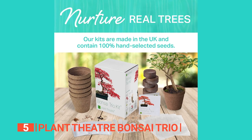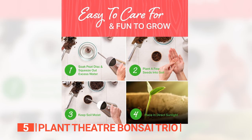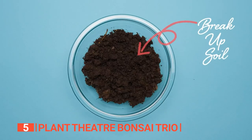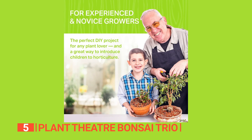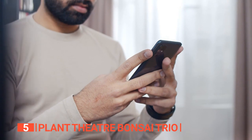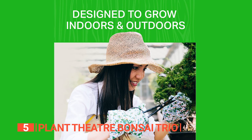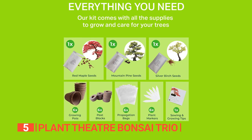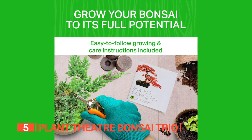Engaging with this kit isn't just gardening — it's a journey towards tranquility. Growing, trimming, and nurturing your bonsai becomes a peaceful, zen-like hobby suitable for seasoned gardeners and those just beginning to explore botany. The intermediate level makes it an ideal gift for those familiar with basic gardening or adventurous beginners. Whether you're searching for a unique Christmas gift, a present for plant enthusiasts, or simply a way to add a touch of nature to your space, the Plant Theater Bonsai Trio Kit delivers an experience that goes beyond just planting seeds. It's a cultivation of peace and botanical artistry.